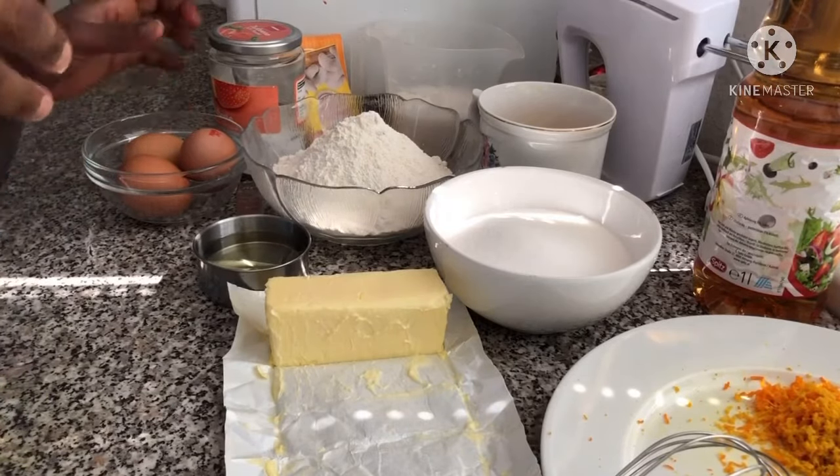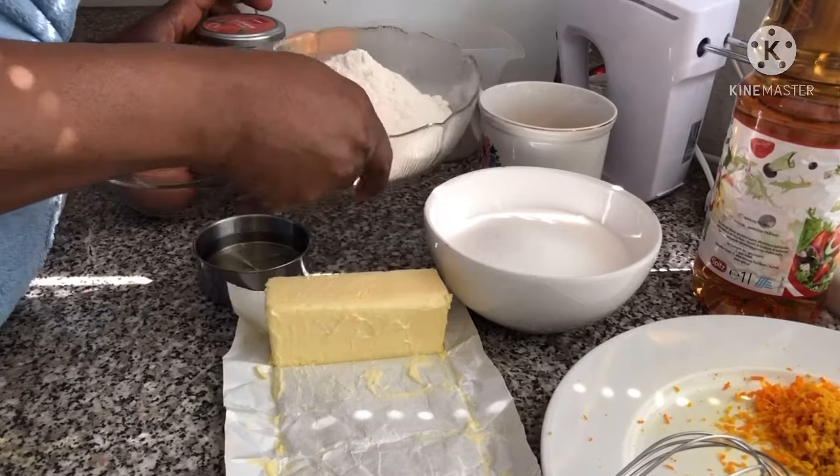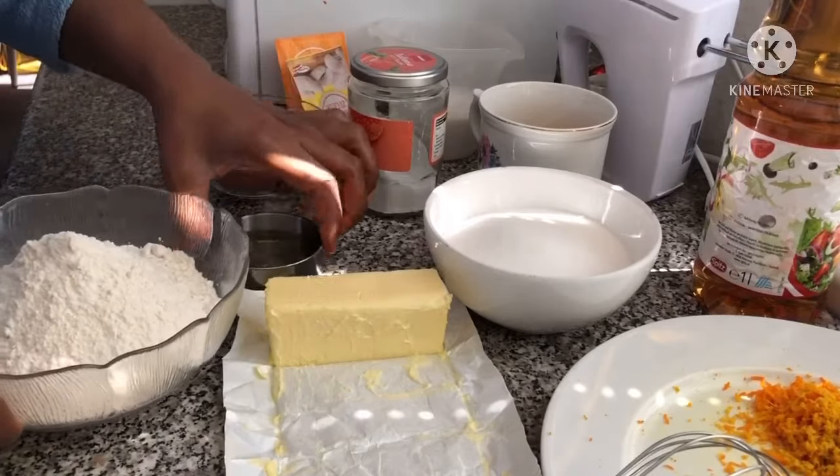Hello guys, welcome back to my channel. On this video I'm going to be making orange velvet cake.